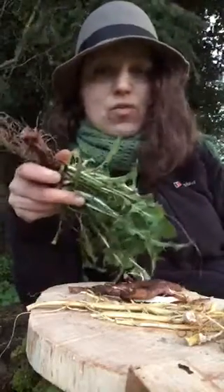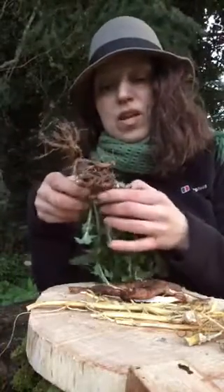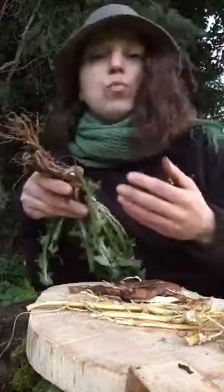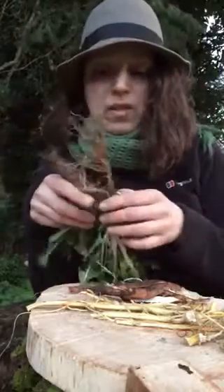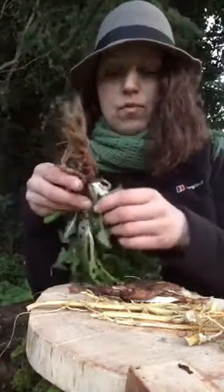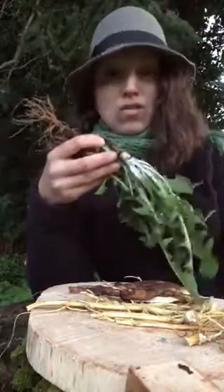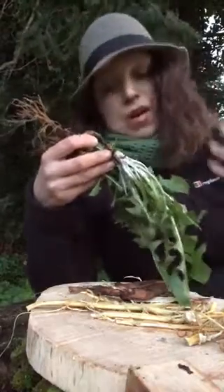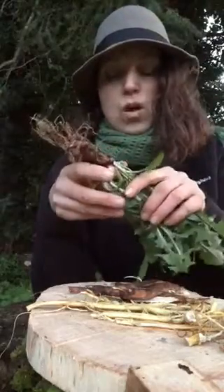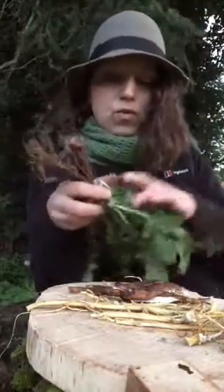The best time to dig roots is very early spring or late fall, when the roots are packed with energy and medicinal properties. I just dug a few because it's end of April and these ones hadn't bloomed yet, so there's still lots of energy in them. It's good through the whole year, but the best time for maximum benefits would be early spring or end of fall.